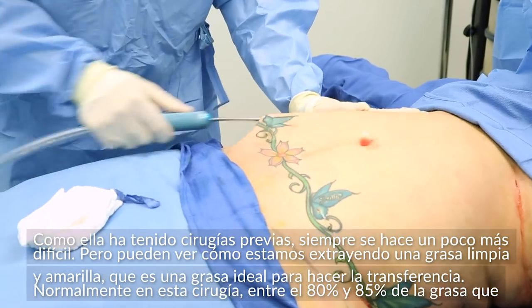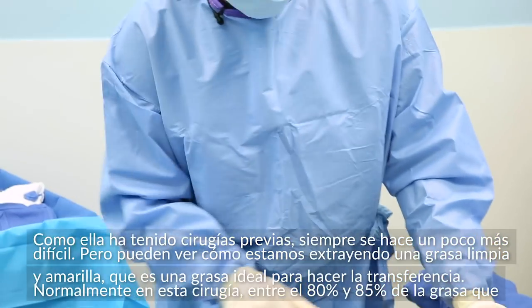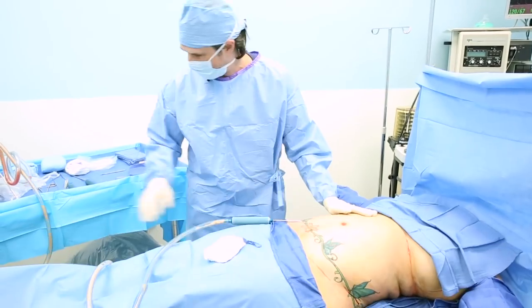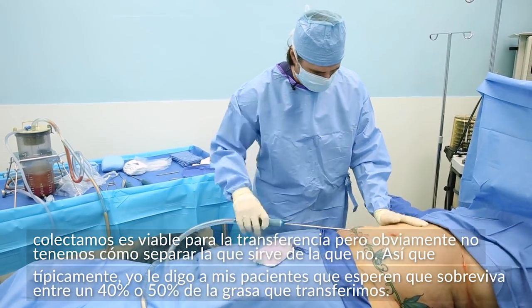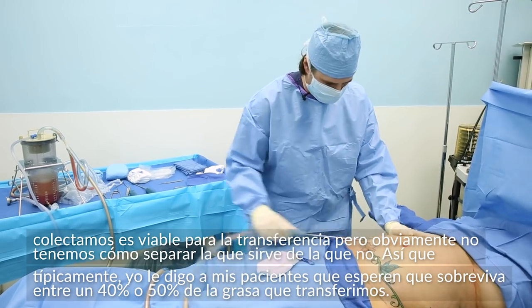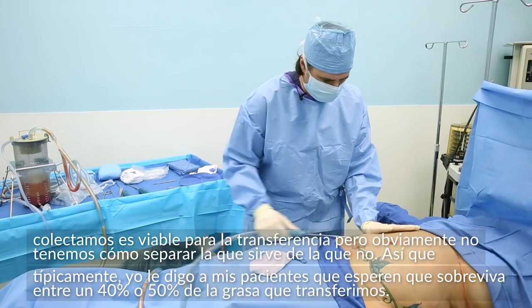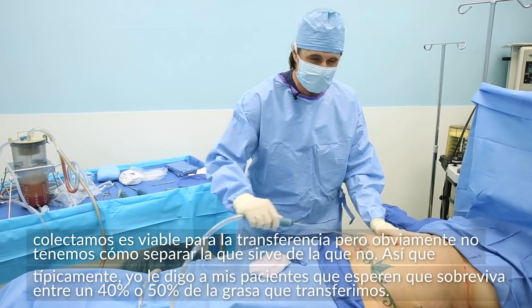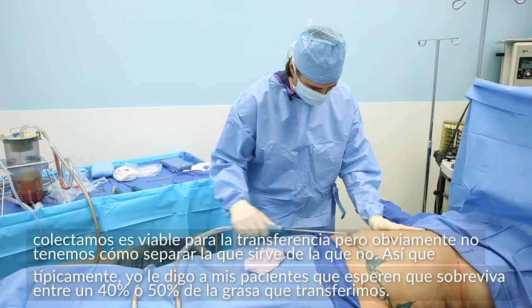Typically in a fat transfer, out of all the fat we collect, approximately 80 to 85% is viable for the transfer. We can't separate the good ones from the bad ones because they all look the same. So typically I always tell patients to expect somewhere between 40 and 50% of the fat that I transfer into the patient to survive.